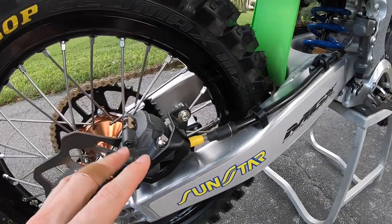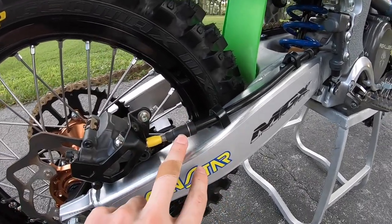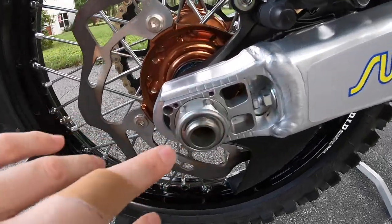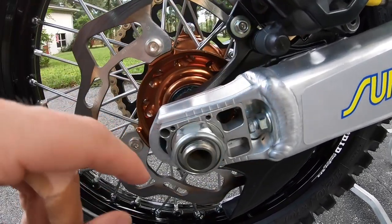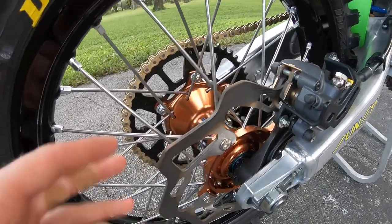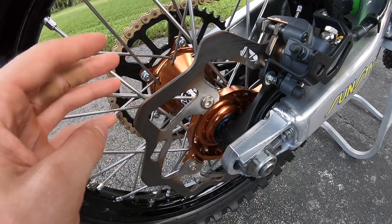Connected to the Cerakote rear brakes, I have a Galfer rear brake line. For the rear axle, I have Pro Circuit axle blocks so I can keep the axle just a little bit further forward without it sticking all the way out, while still running my axle further back than normal.